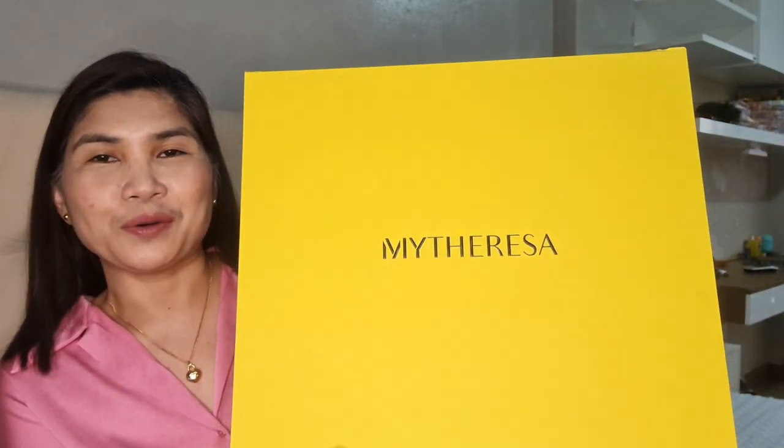Hi everyone! Today I have another unboxing video and in my last video I showed a sneak peek of what I'm going to unbox next. And this is the box. So this is another purchase that I got from mytheresa.com. If you've seen my most recent video, I also unboxed the YSL monogram clutch. And this one is another YSL — it's the Lulu in the medium size and in the dark beige color. I'm very excited to open this one. I haven't really opened it because I didn't want to mess up the packaging. I wanted to show how the original packaging is done, so hope you continue watching.